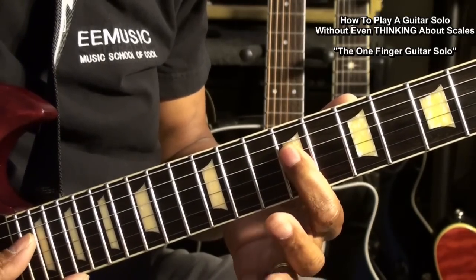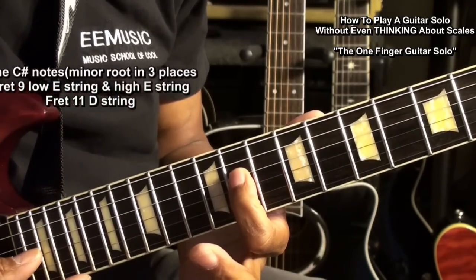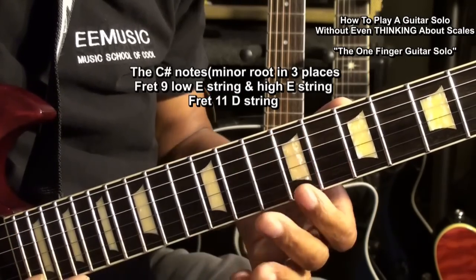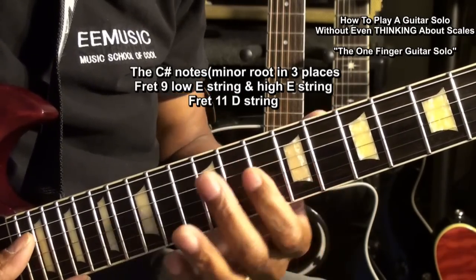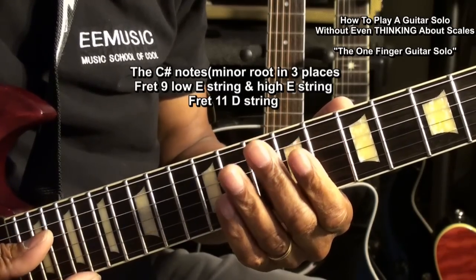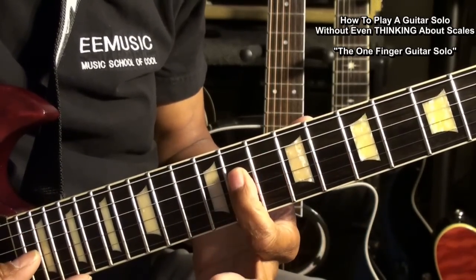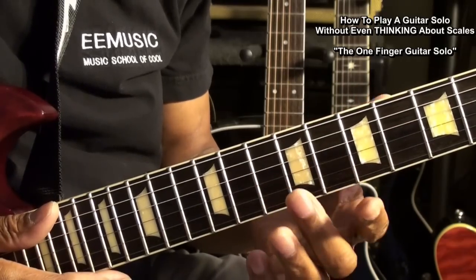And we're going to also use our root note, C sharp — C sharp here, C sharp here, and C sharp here. So that we can play melodies like this, and we'll be using one finger.